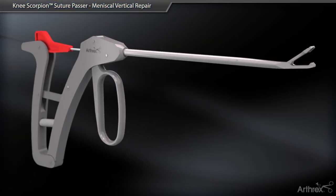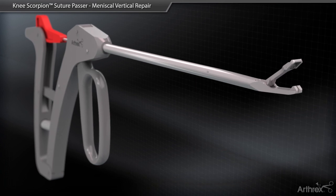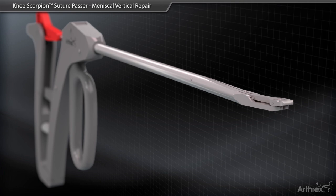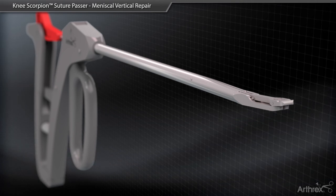The Knee Scorpion automatically passes and retrieves either 2.0 or 0 fiber wire. The low profile design allows access to tight recesses of the knee for various stitch configurations.